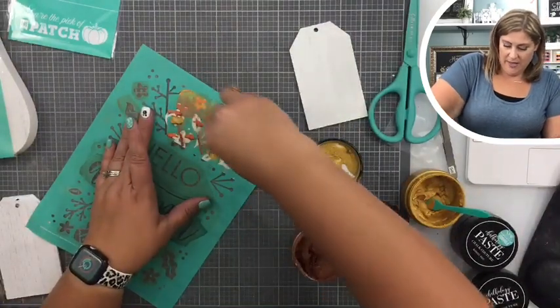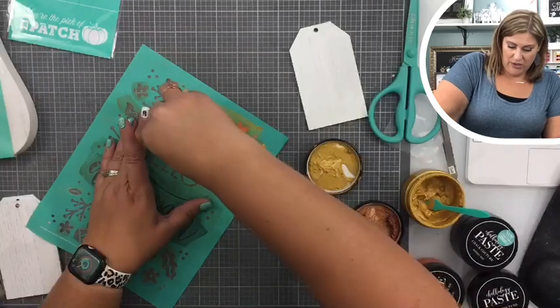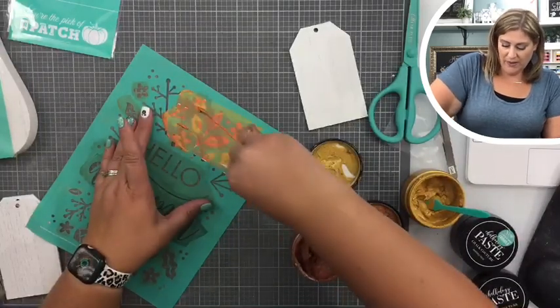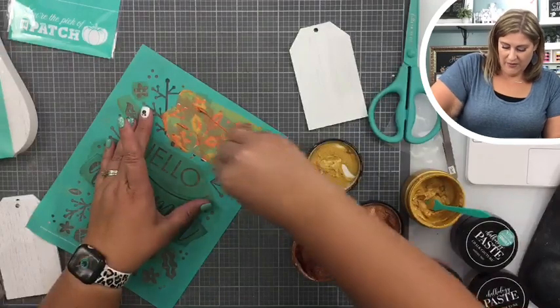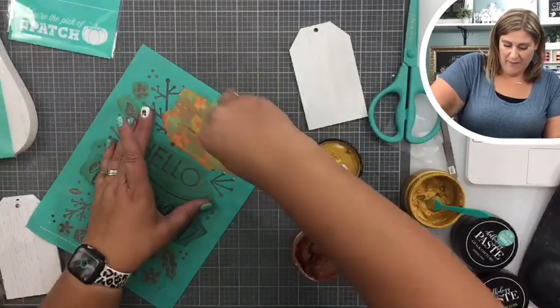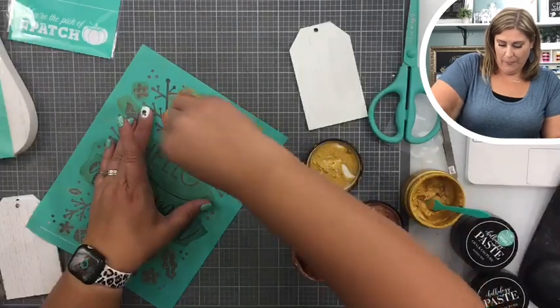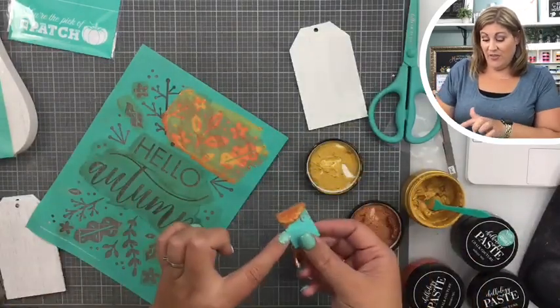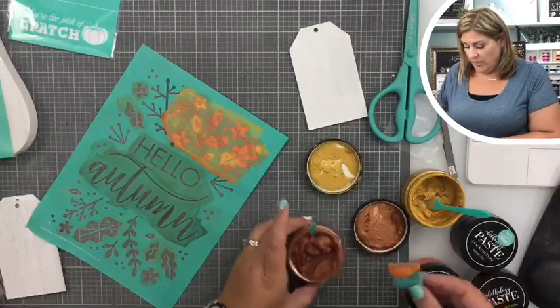Oh it's so pretty, isn't it? I'm gonna take this and just do the whole thing with all this hot mess. It's gonna be so pretty when I'm totally done. This is a hot mess but watch what I do with it.